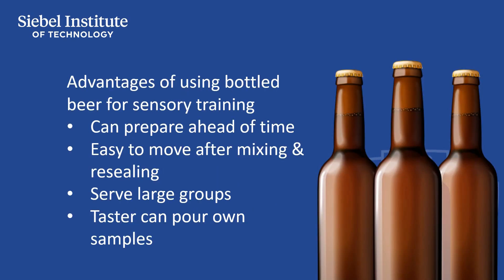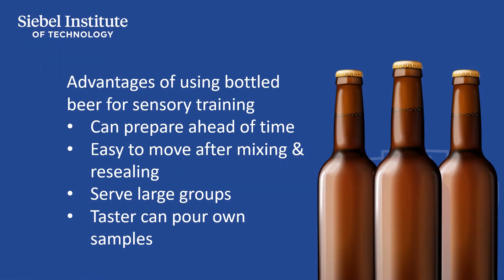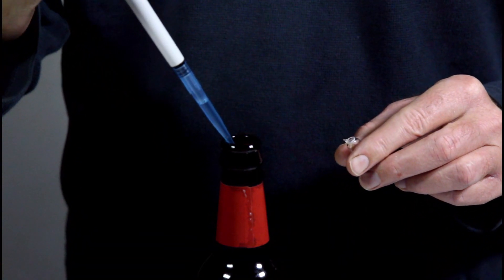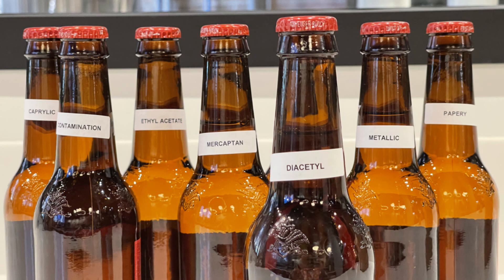While taste panel managers can prepare beer samples in pitchers just before they are about to be served, preparing samples in bottles offers some substantial advantages. Bottles can be prepared anywhere from a few hours to a few days ahead of time. We recommend serving bottles as soon as possible after preparation, but when stored cold they can last for days without substantially changing in concentration. Spiked bottles can be easily and safely moved from refrigeration to their point of service. The use of bottles allows tasters to pour their own samples, which makes serving large groups easier than having to pour and distribute samples from a pitcher into individual cups.